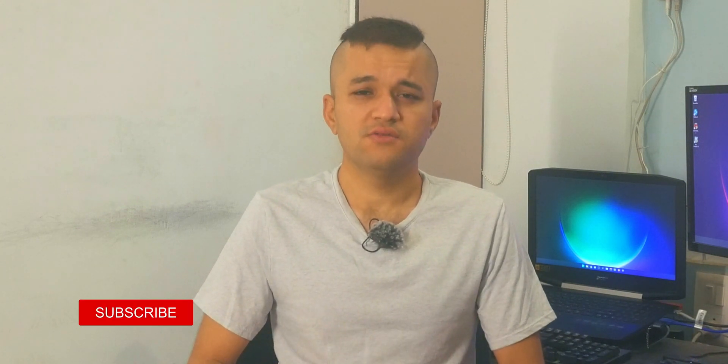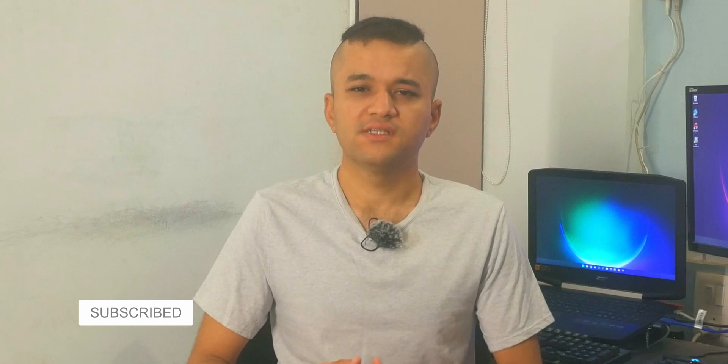If this video was helpful, smash that like button, consider subscribing, and hit that notification bell if you want to watch more content like this. Thank you very much for watching — I'll see you guys in the next one. Cheers.